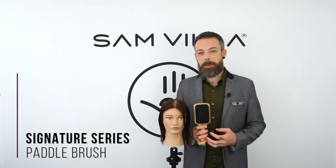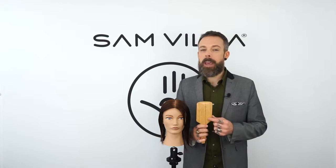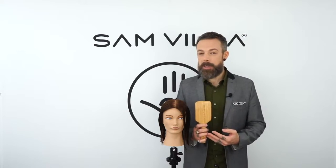Thank you for your interest in the signature series paddle brush. With most of our signature series brushes, you get a bamboo handle. We love bamboo because it's lightweight and eco-friendly — it's a very renewable resource.